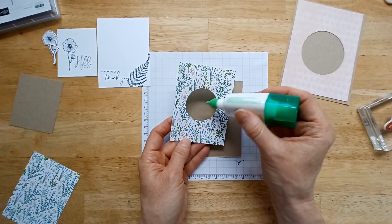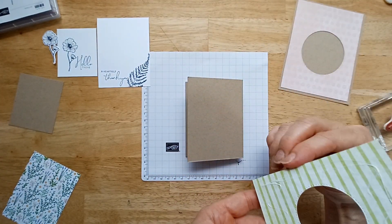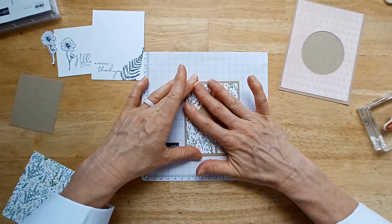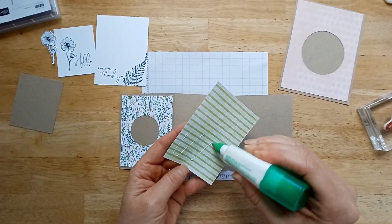Now if you end up cutting a hole, you're going to take the one that has the hole cut and put that on the front, because your focal point is going to go over that hole and cover it up. Obviously this is optional — you do not have to cut that out. I just love to save these pretty papers. I have a hard enough time using them, and so when it's going to be wasted underneath something, I like to cut it out.